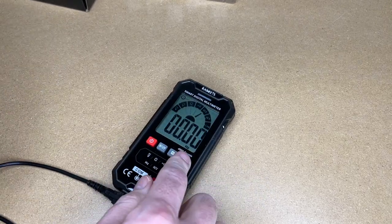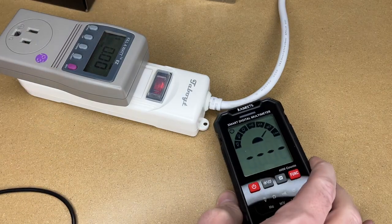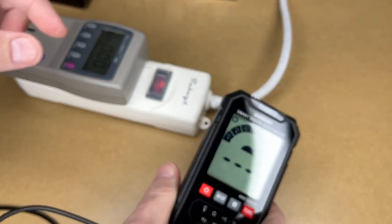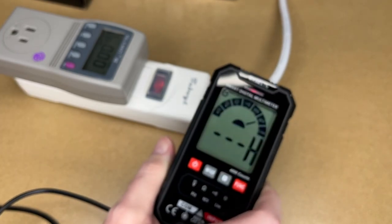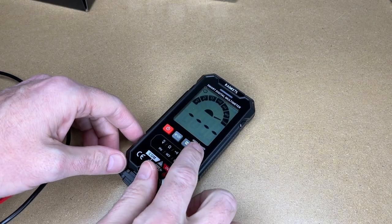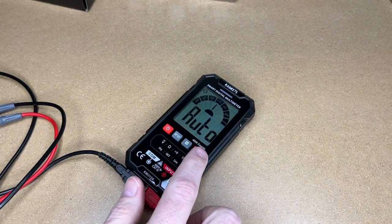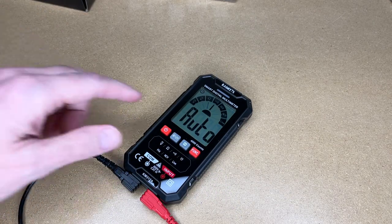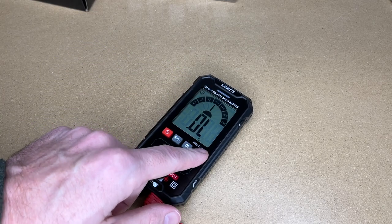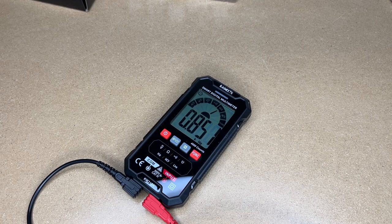Let's try the non-contact voltage detection. Here's an AC wire — you hold the top of the meter up against the wire, and it indicates that it's hot. When ready to go back to smart mode, just press the function button to go to auto, or hold it for two seconds. Let me also demonstrate Hertz, which is frequency. I'll go to that mode and hook this up to AC — and we have 59.9 Hz.